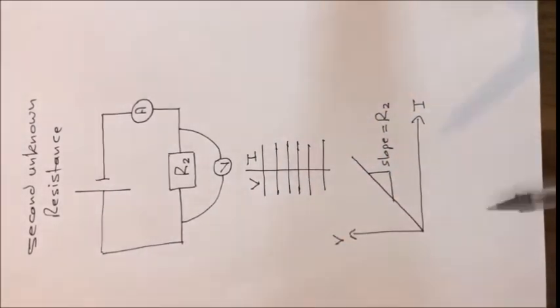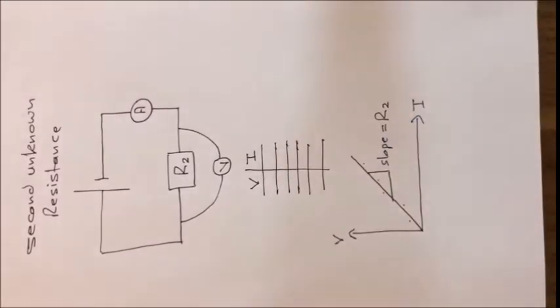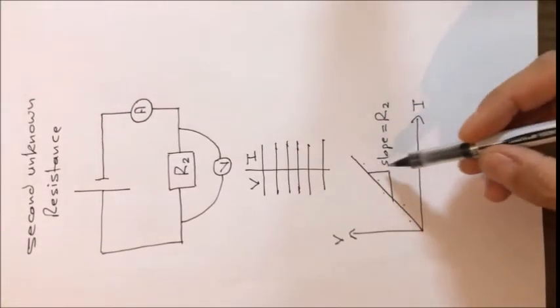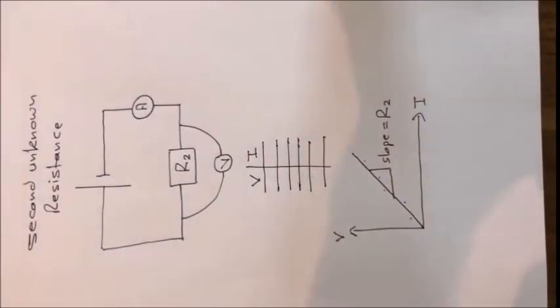From these values we plot five points on the graph with V on the y-axis and current on the x-axis, then draw the straight line. The slope of this straight line represents the value of the second unknown resistance R2. So these two steps are exactly repeating what we did in Ohm's law, but twice — once for R1 and once for R2.